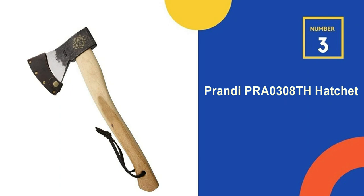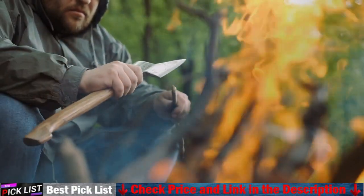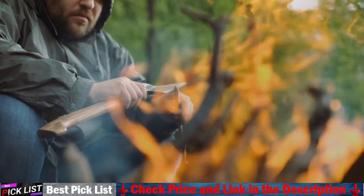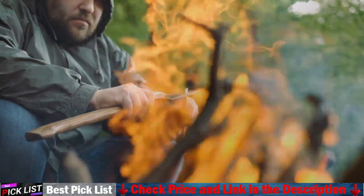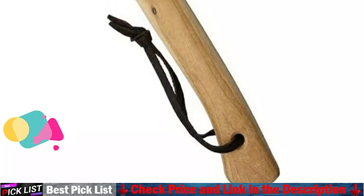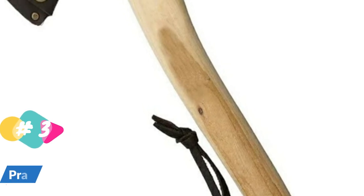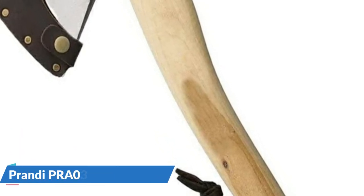Number 3 in our list is the Prondi PRR0308TH Hatchet. The Prondi is a handsome, well-balanced hatchet that should be good for first-time users and people who do not anticipate using it for lots of heavy-duty cutting. It is an ideal companion for short-term hikes, tent camping, firewood chopping, and general use around the house — a quality bushcraft axe ideal for beginners who do not want to sink a lot of money into their first buy.